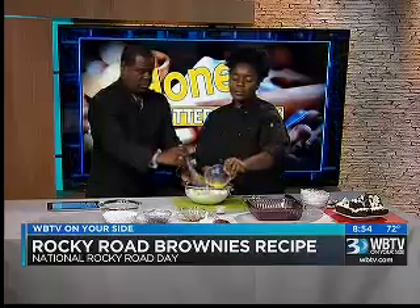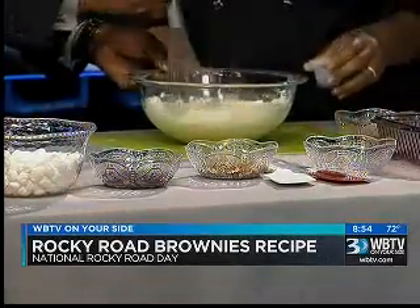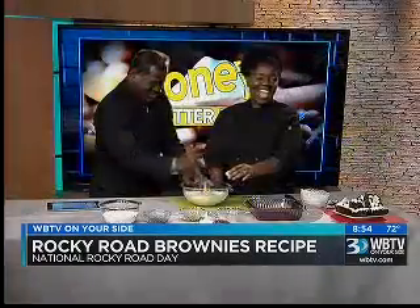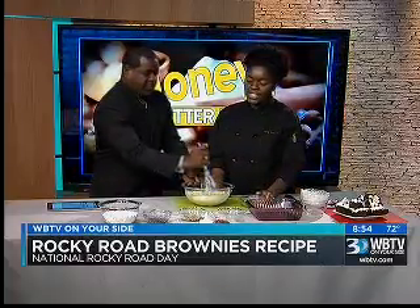Then we're going to add in one egg — just one egg. You're doing a great job tonight stirring. Half a teaspoon of vanilla. I knew that.